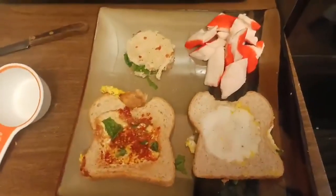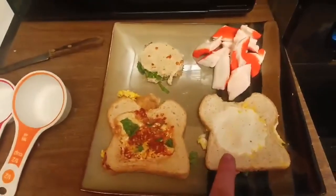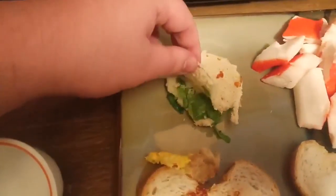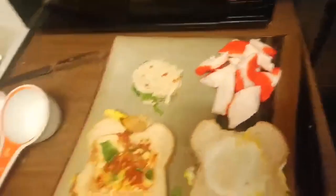As you can see, that is the finished product — egg inside of the bread, basically eggs in a hole. It has spinach and cheese in each of them. There's a little spinach grilled cheese made with the leftover bread circles, and some imitation crab as well.